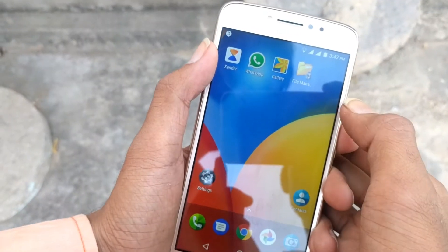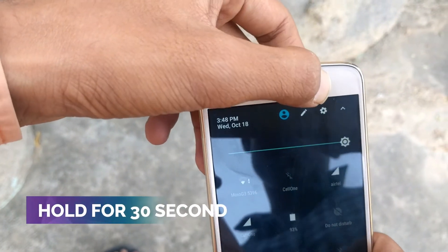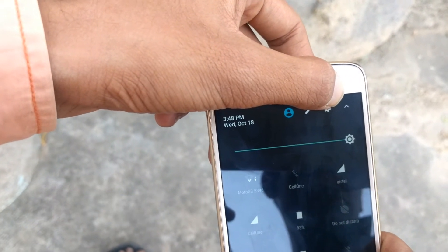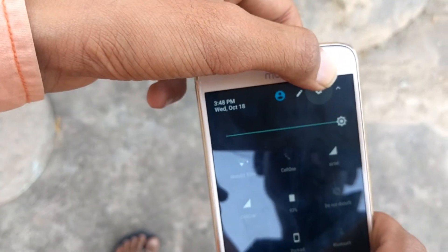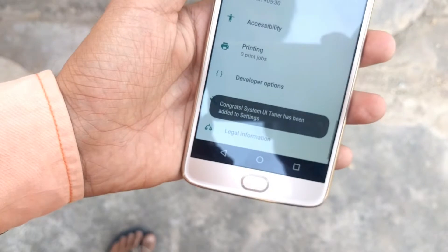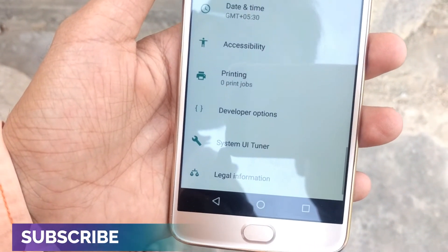First of all, you have to scroll down the notification bar and you have to click on the settings icon. After clicking on the button, you will see that this will rotate, then you will see it on the screen. You will see a notification that your System UI Tuner has been added to your settings.